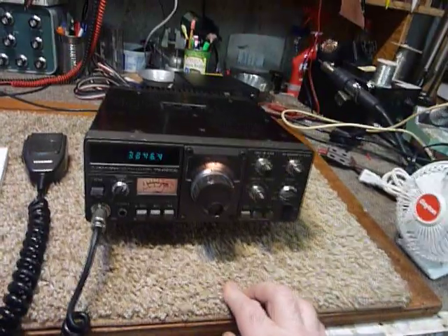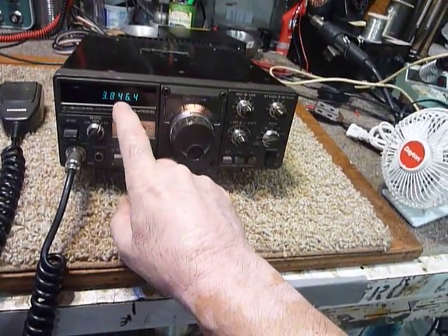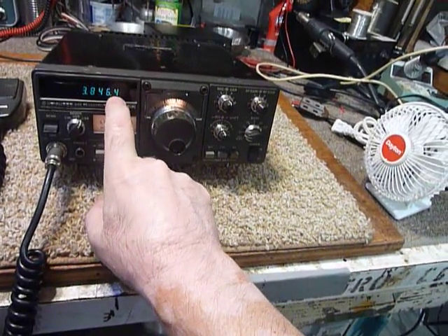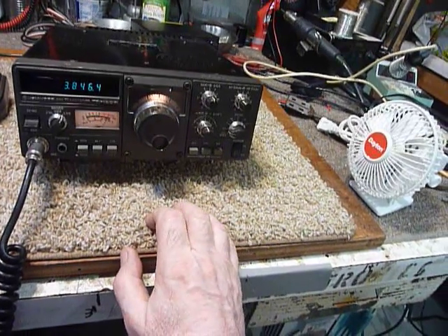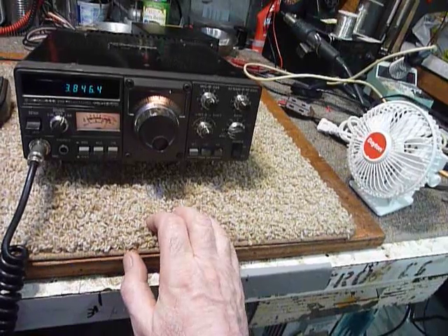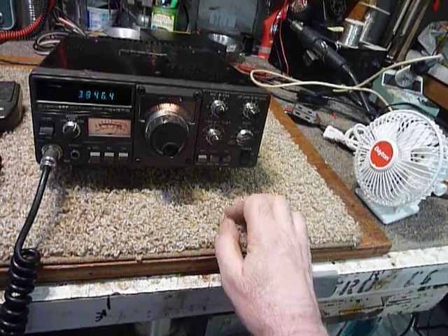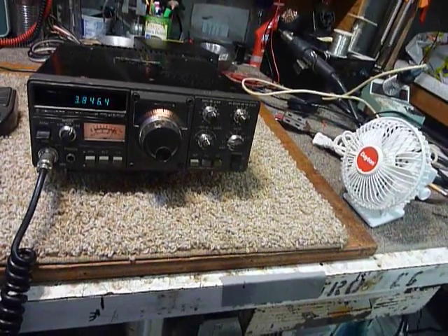The only thing I've noticed is that the signal for the guys at 3846.5 — they're coming in really good at 3846.4 on the dial here, which indicates that the VFO is off by 100 hertz in frequency. But that's no problem. I got an RIT here, and I don't really worry about that very much. I will take care of that later, but I'll have to take the VFO out to do it.